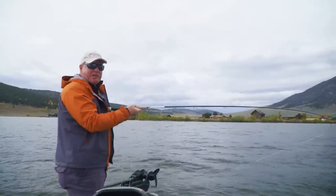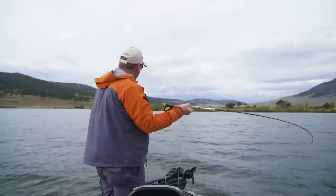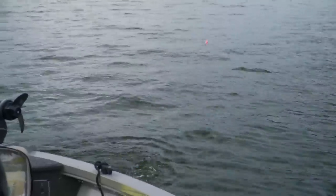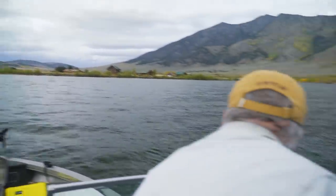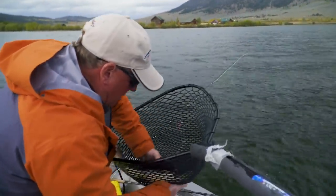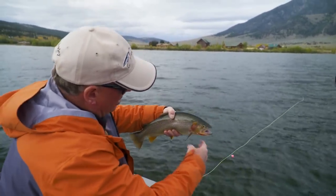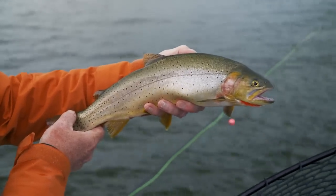When using indicator presentations we use mending and reach casts to maintain a straight line connection between ourselves and the indicator and flies below. I went to make a little mend — that moved the flies — and the indicator just dove under. We've got a fish on! It's a hybrid. Ate the upper fly — got that little baby leech tied on a jig hook, right in the mouth. I always like to put my heaviest flies on the point so they don't foul up and cause tangles. That's a beautiful hybrid from Henry's Lake.